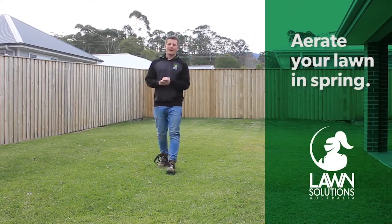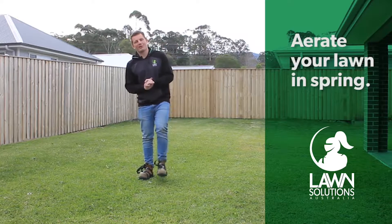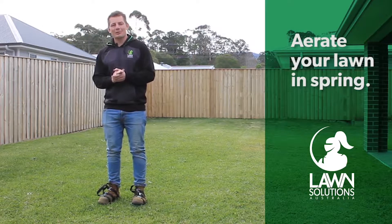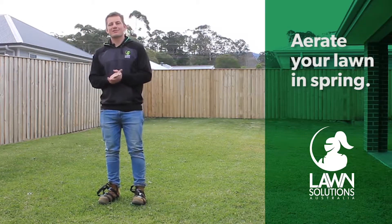Aeration helps air, water and nutrients get down into the soil, creating a healthier root system and a healthier lawn. The easiest way to aerate your lawn is with a pair of aerator sandals or a garden fork.